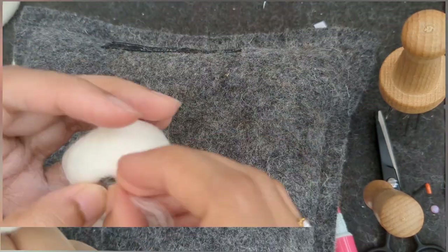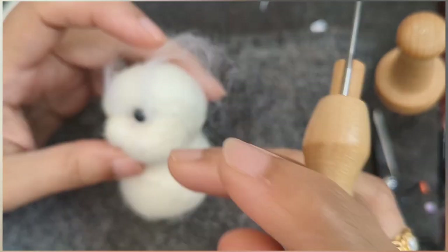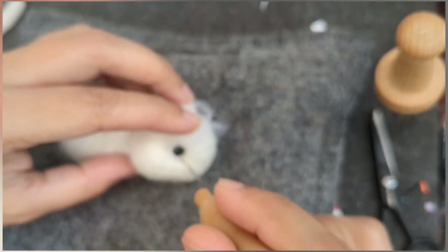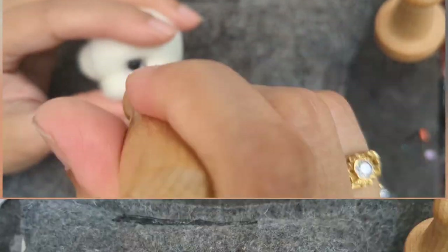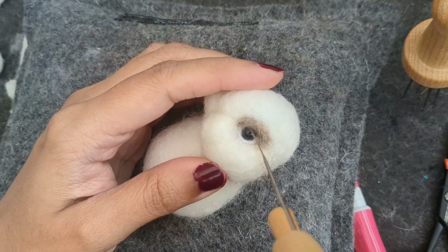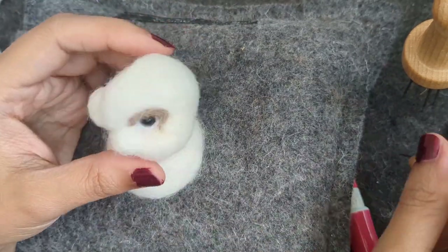I've got all the parts ready now, besides the ears. I'm adding white wool just underneath the black plastic eye that I've put in — this can be the white part and it looks like the eyeball looking up. I'm just filling it with white wool and cutting off the excess. Now I'm adding a brown shade right above so it forms a kind of eyelid and also gives it a little bit of depth.